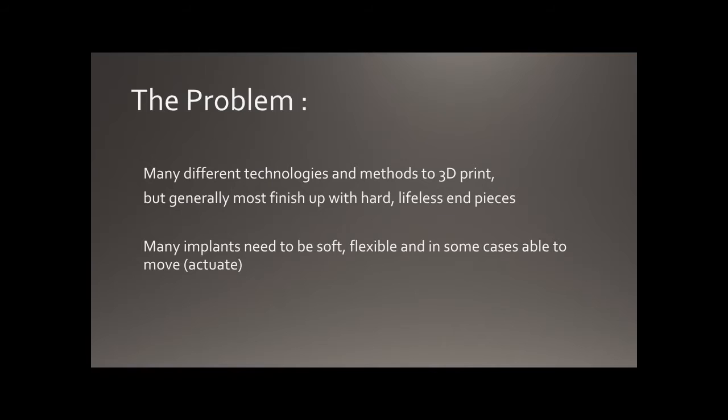The problem I saw is that all of these objects are hard, lifeless, and stiff. If you're trying to make implants for the body, human bodies are quite squishy for the most part — apart from the bones, you don't want hard things pressing up against organs. So I started to look at how to print objects which are soft, flexible, and able to move and actuate.